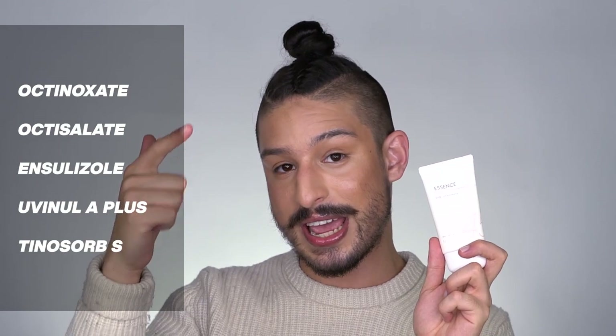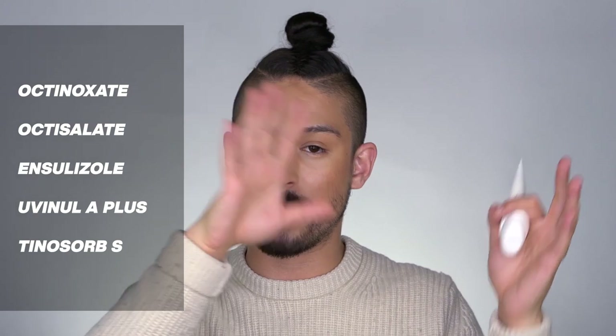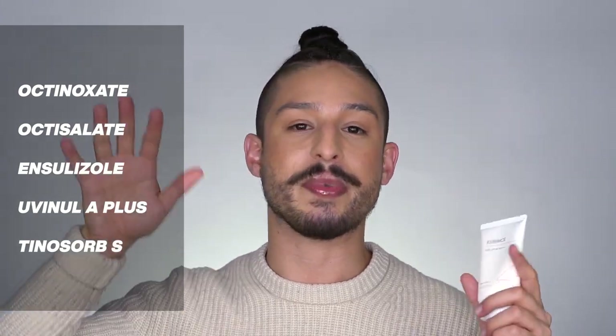This is the Missha All Around Safe Sun Essence, the pink one. It's my first time trying this one. Looking at product claims, it provides SPF 45 PA+++ protection with a light, non-sticky, refreshing formulation. It contains apricot, lotus, chrysanthemums, and chamomile blossoms to nourish and add moisture, plus Tanaka extracts for a calming and cooling effect. This one is waterproof and oil-free. The filters include octinoxate, octisalate, Uvinul A Plus, and Tinosorb S — so you're getting broad spectrum coverage with Tinosorb S and Uvinul A Plus bumping up UVA, while the other filters really bump up UVB protection.